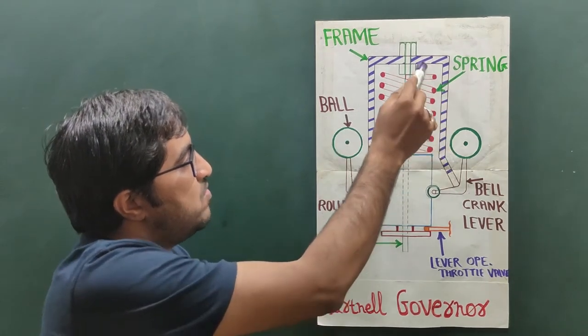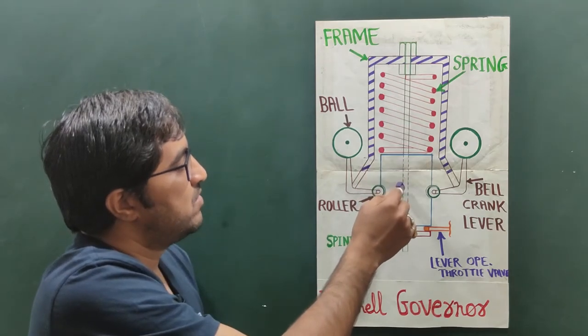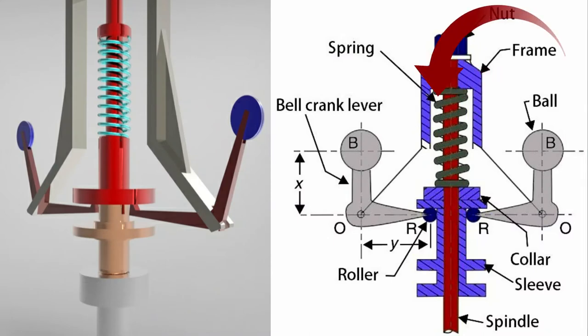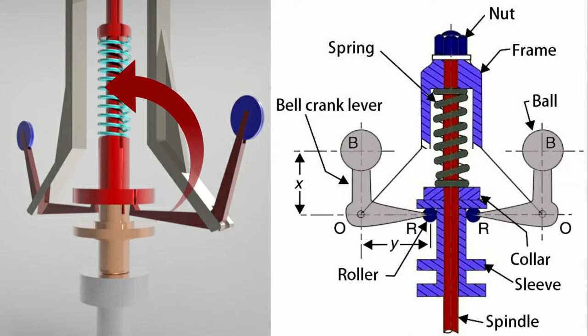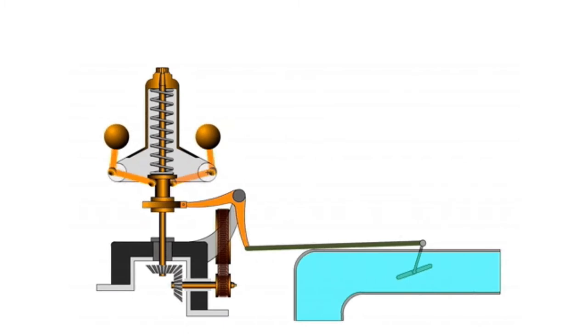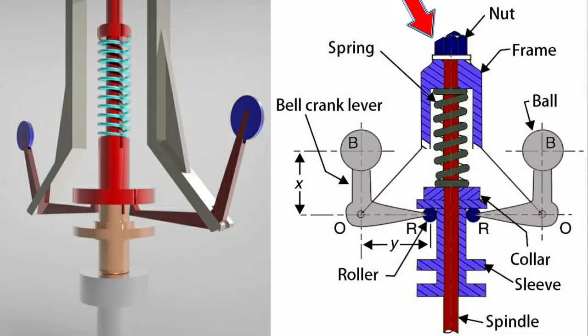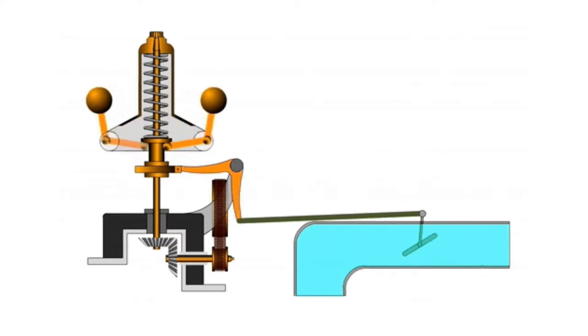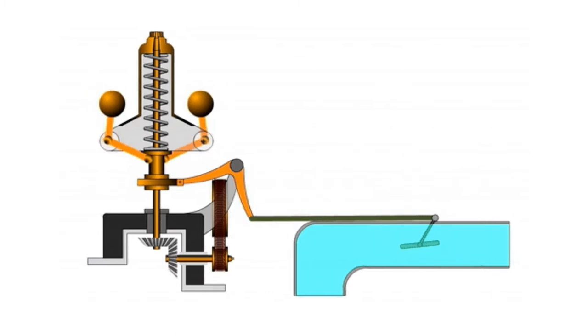The frame is mounted with the spindle and this bell crank lever is pivoted with the frame. The frame is attached to the governor spindle. A compression helical spring provides a downward force on the two rollers through a collar on the sleeve. The spring force may be adjusted by screwing or unscrewing a nut on the upper end of the sleeve. During working, the compression of the spring varies with the different positions of the sleeve, which is regulated by the speed of rotation of the balls.